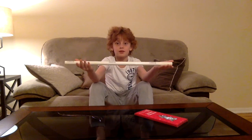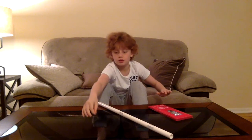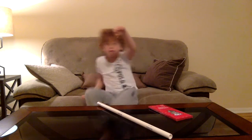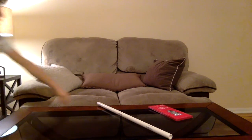Did you know if you take a PVC pipe, you can just buy it at Home Depot, some mylar tinsel and make it into this orb? Let me show you — you can make this really cool floating orb.